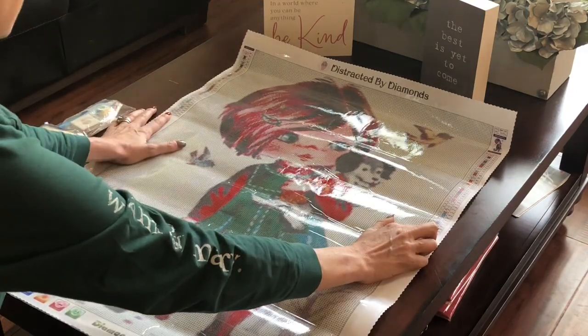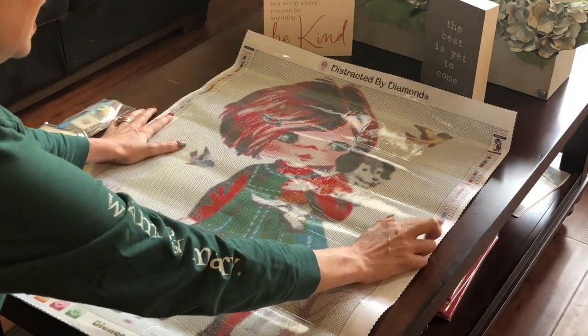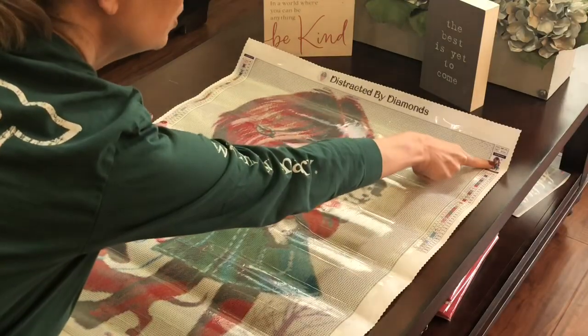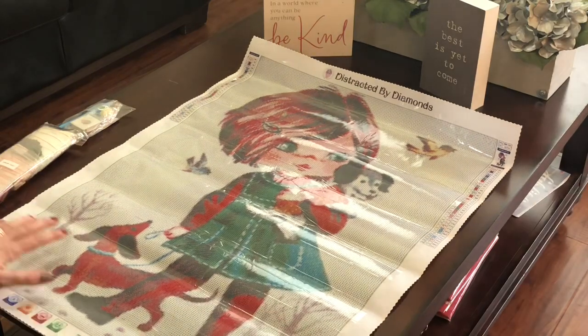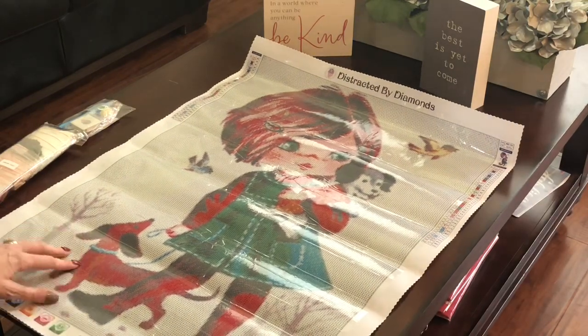You've got your two thumbnails on either side of the canvas. One also has the picture, but you've got your colors on both sides. Again, this is a pretty good size painting, so you need it on both sides.